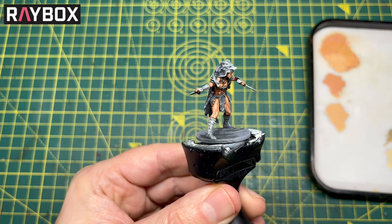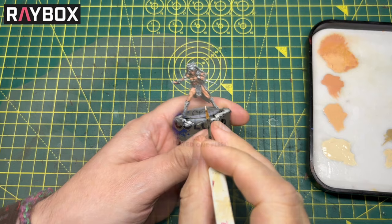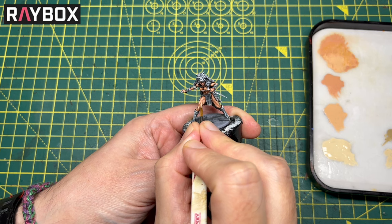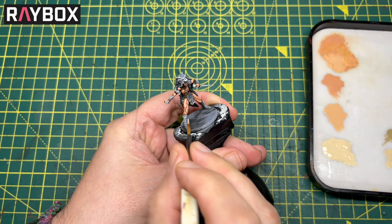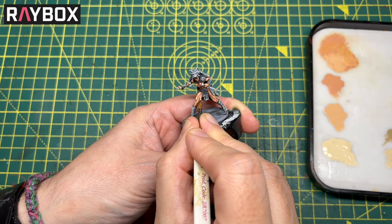That midtone is done. So let's move on to the final highlight — layer Flayed One Flesh. This is getting much lighter now, and you can see on the wet palette how things have gone from quite dark to midtone to light. I'm going over all those raised areas, imagining where the light source is coming down and hitting the model. I'm doing almost little dots and lines in some places, picking the very uppermost sections of the body that are going to catch the most light — not really going underneath into the shadow areas.